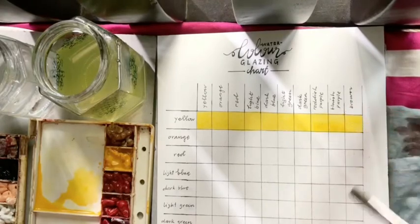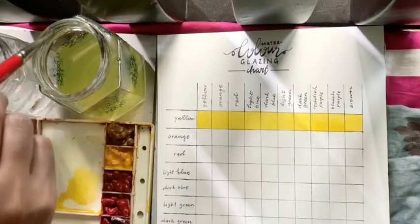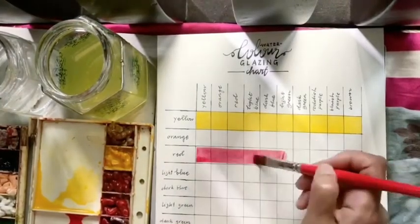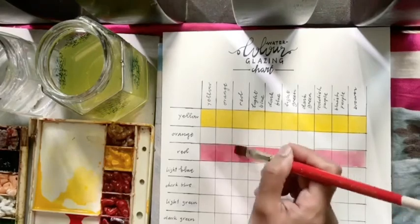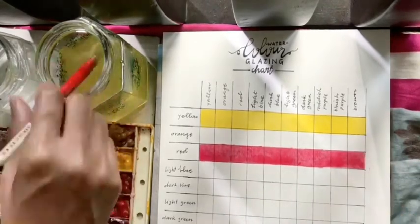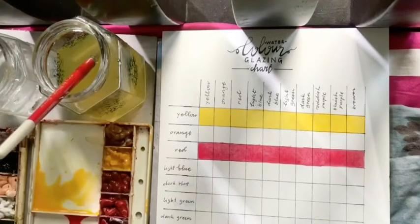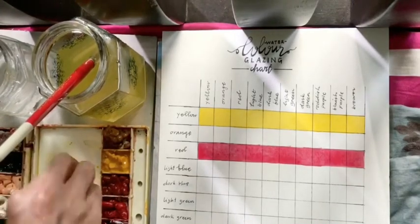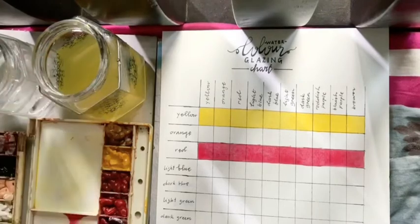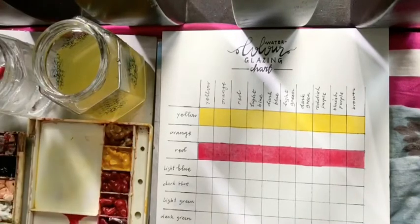The difference between a mixing color chart and a color glazing chart is that with mixing, you mix the colors in the palette and then apply it — so mixing doesn't happen on paper. But with the color glazing chart, you are actually mixing the colors on paper. So mixing is done on the palette, while glazing is when you mix it on the paper.